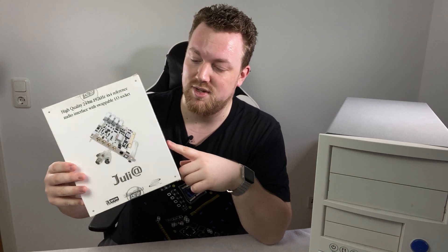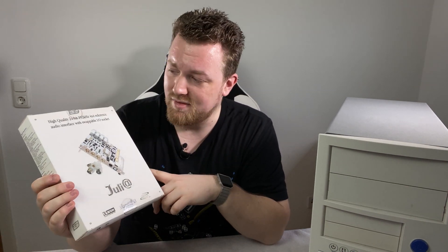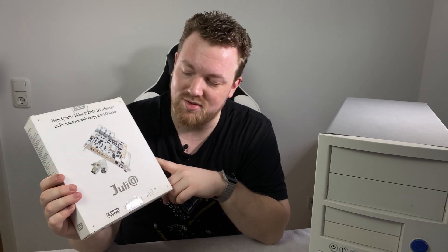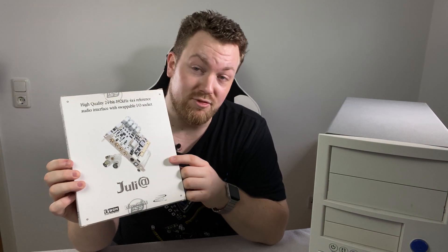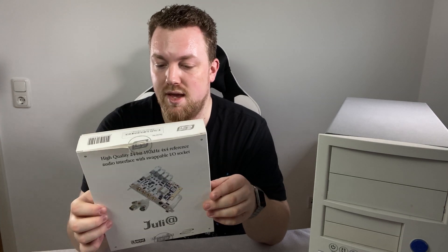Last but not least, I also wanted to do something on the audio side, because it's a media center PC and sometimes I just want to play music without having the TV on. For that I have this audio card which I've had for a decade - I bought it for an old PC and couldn't use it in my newer PC because it doesn't have the right connector. So I can finally use it again in this old PC, and it will be splendid because it has excellent audio output I can connect directly to my audio system in the living room. So that's all the parts - let's open it up, take a look inside, clean it up, and build everything together.